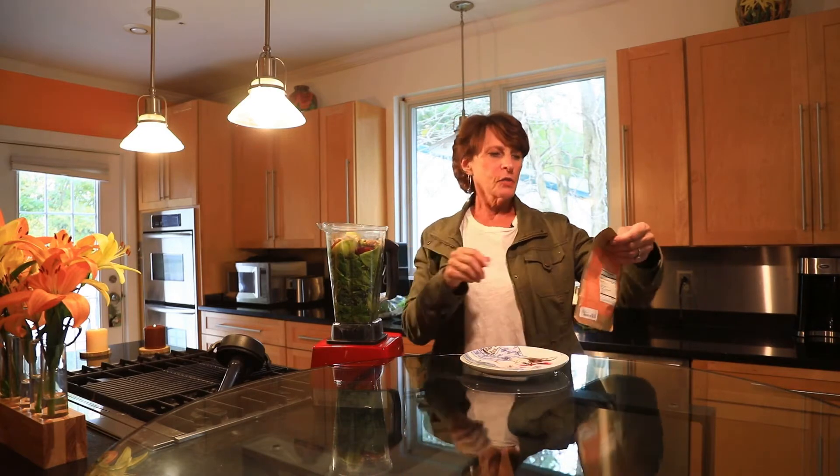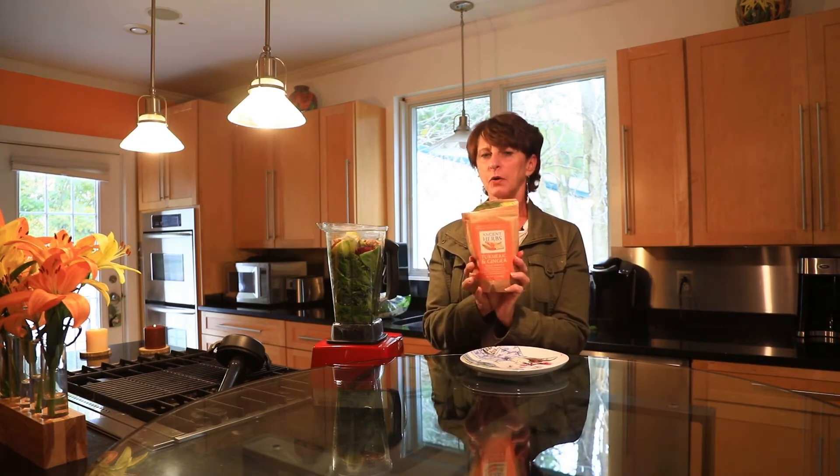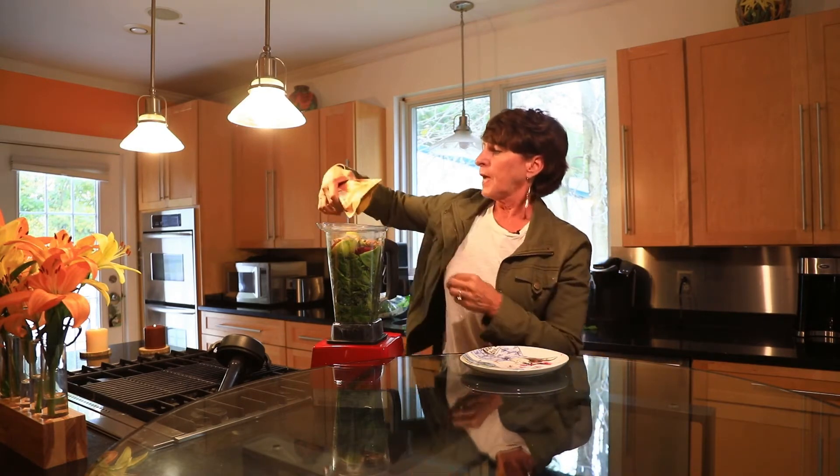A lot of times I keep the ginger in the freezer and just pull it out when I need it. I have a few chunks and this will give my drink a pretty good kick. I usually have turmeric root but I didn't have any, so I'm going to use some powder and put that in.